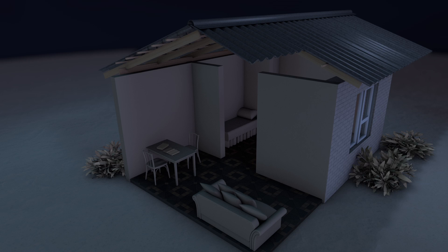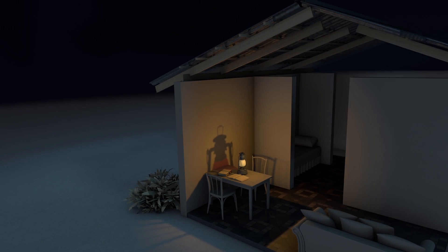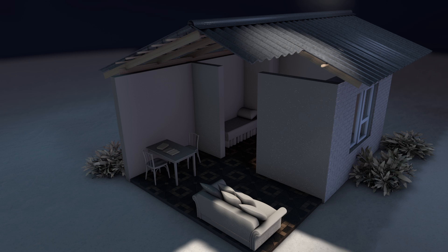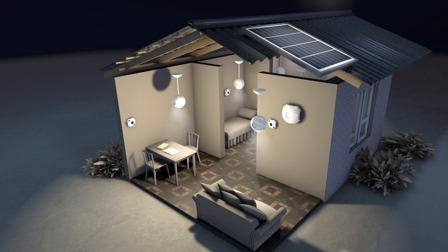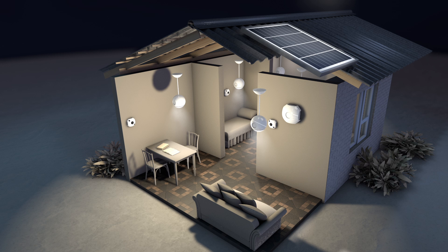Not all homes are the same. Some have electricity, others have none. Some have electricity some of the time, some have occasional power cuts. Solar Works has developed a system that can be adapted to your needs. For instance, if you are connected to the grid, you may not need a solar panel to charge your home system, because you can charge it via the mains. And if you don't always have access to electricity, the battery only takes five hours to charge and will last for five hours with five lights.